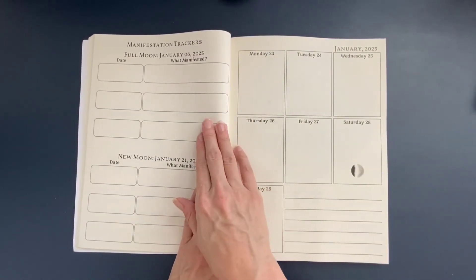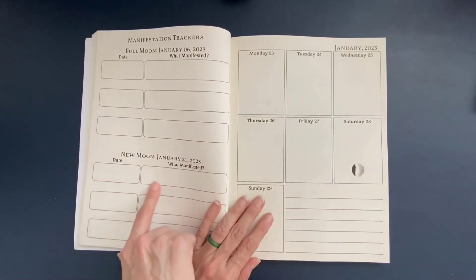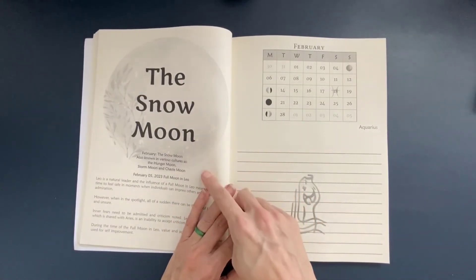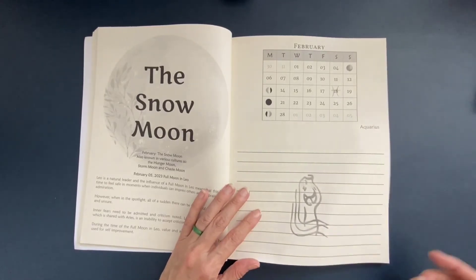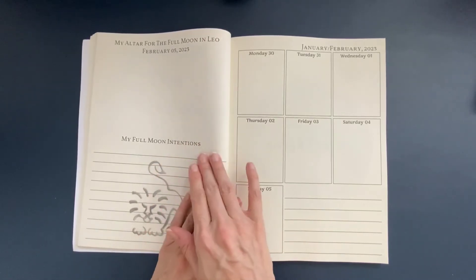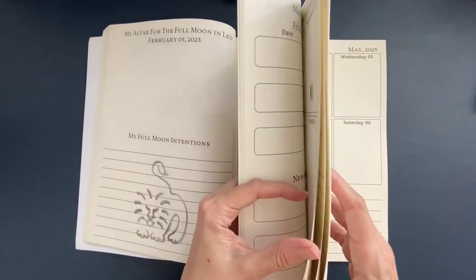Towards the end of the month, you're looking at the full moon tracker: what did you manifest, and what date did it come through? Then the new moon: what did you manifest, and what date did it come through? Then we go into February and now we have the Snow Moon, which is the full moon. We're moving into Aquarius as far as the zodiac sign is concerned, and again there's an altar page for the full moon in Leo and a place for full moon intentions. It looks really fun to write in.